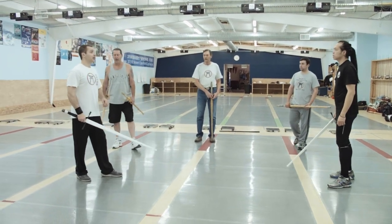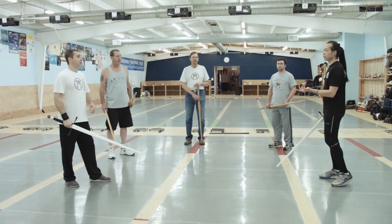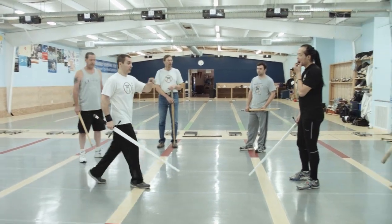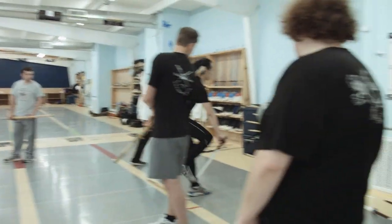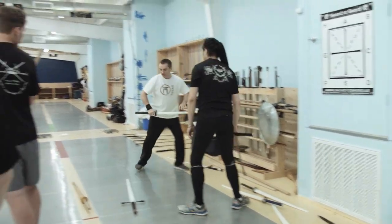We don't trap in that way. We do have traps, but it's involved with the hands. As do we. But if we get a couple of these, I'll show you — you can see them.